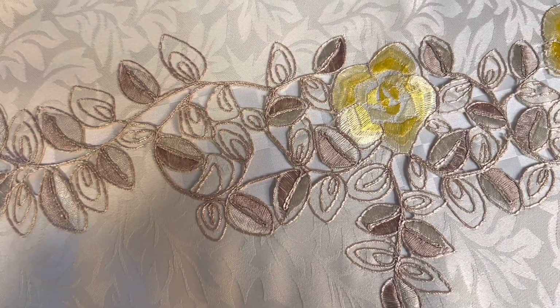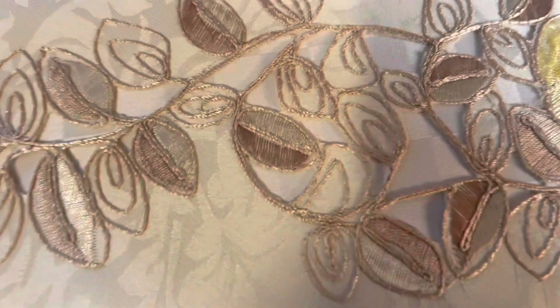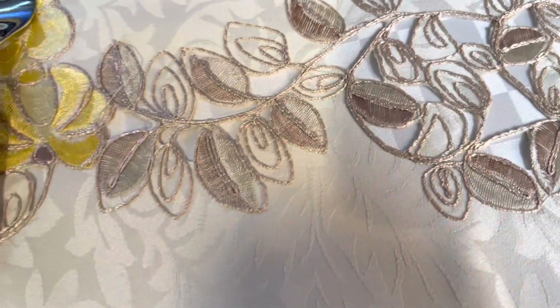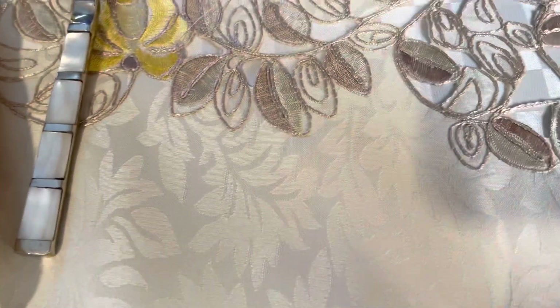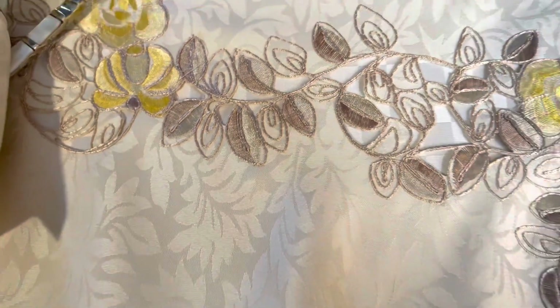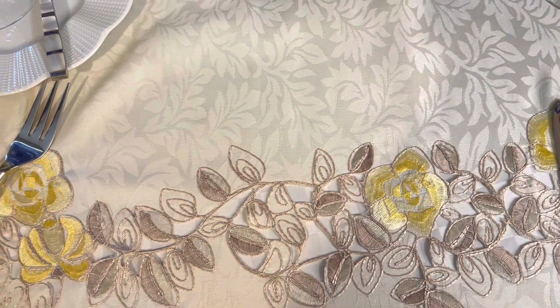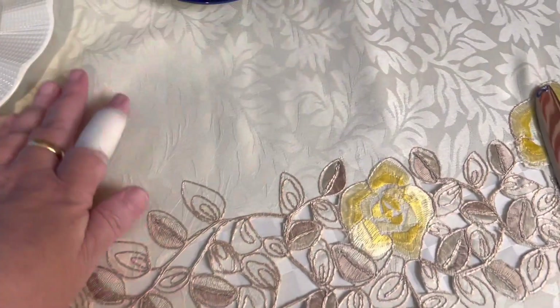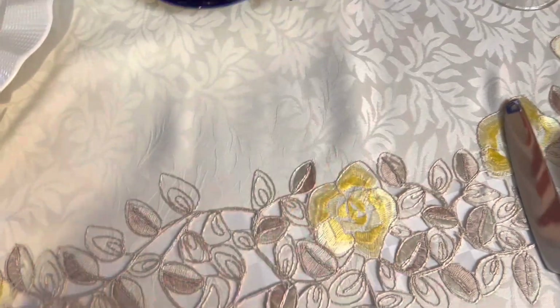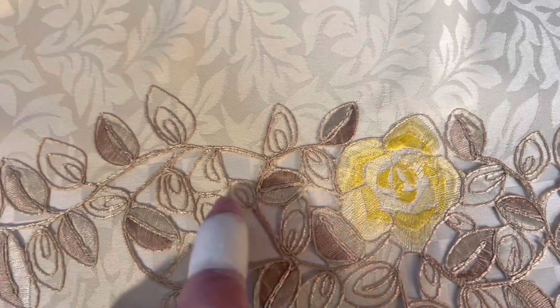Aqui nós temos a toalha de mesa. Mas se vocês prestarem atenção, ela é furadinha. Eu coloquei um forro, porque a mesa é de madeira. Como a mesa é rústica, eu não gosto muito do efeito dessa toalha com a mesa. Então, geralmente quando eu não gosto, eu coloco um forro. E essa é a toalha comprada na Turquia, que é amarelo com dourado.